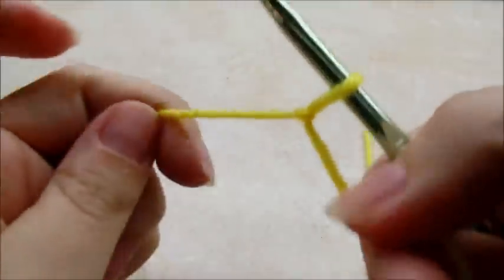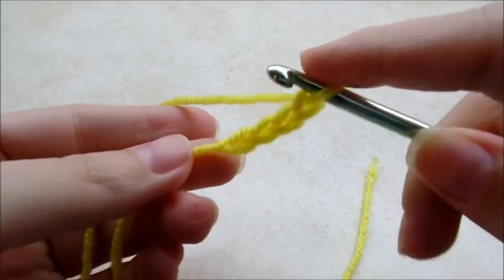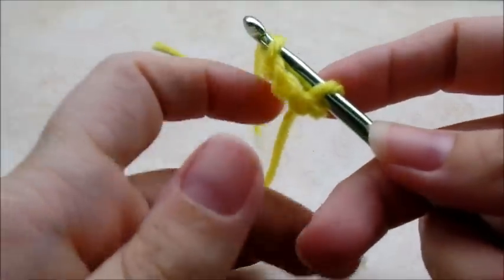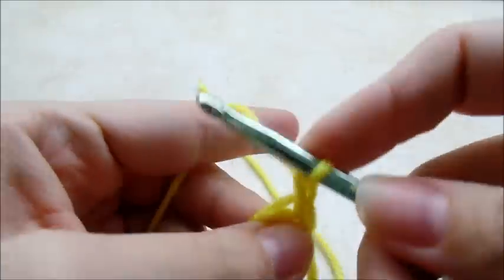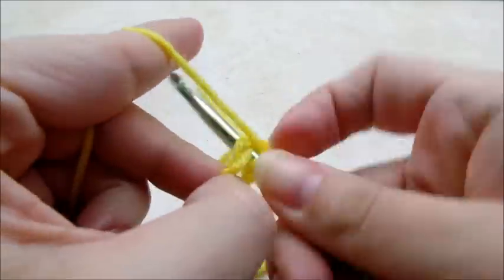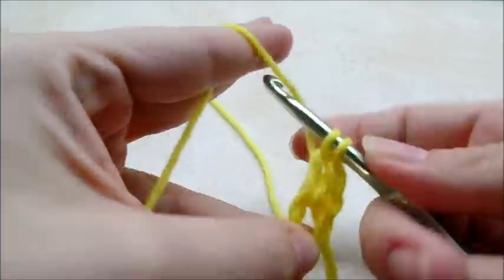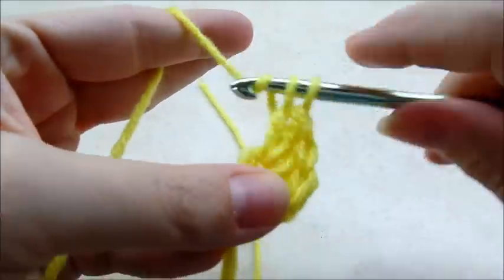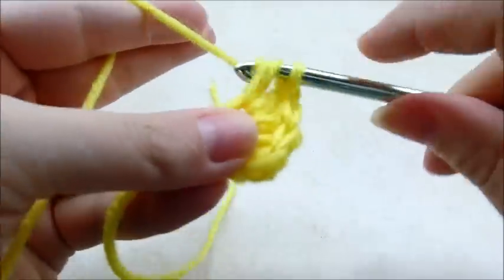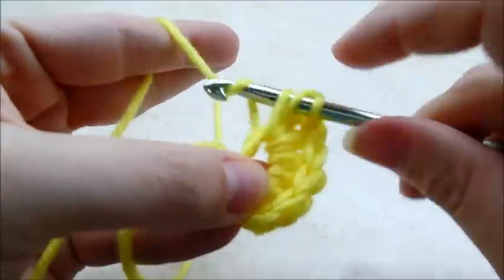He's real easy. I'm gonna start with a slip knot on your hook and you want to start off with a chain of four. You can use the magic circle if you want. I'm gonna go ahead and slip stitch into the first one to form a ring. Then I'm gonna chain one and do 12 double crochets through the center of the ring.